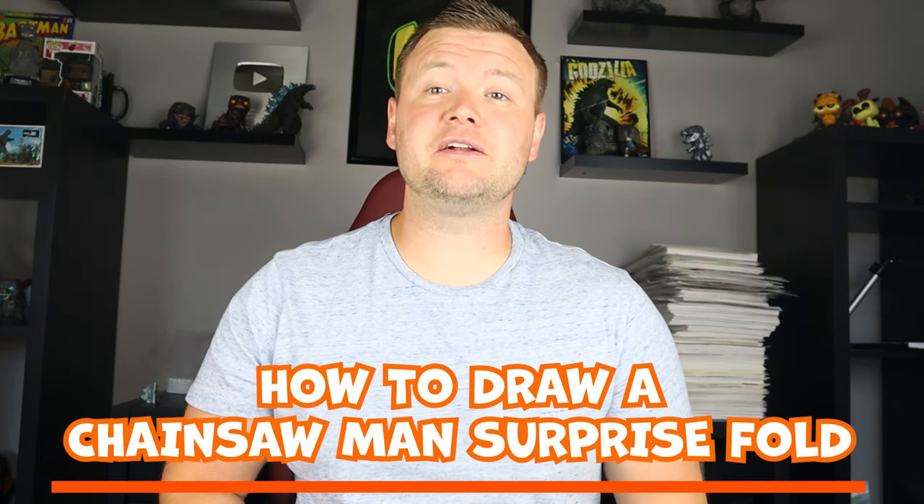Hey everyone, how's it going? For today's video I'm going to be showing you how to draw a chainsaw man surprise fold. Hope you follow along and enjoy this video today.